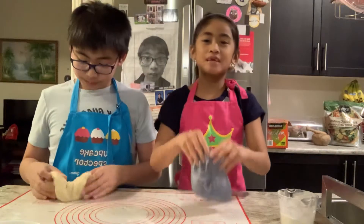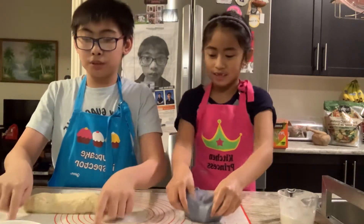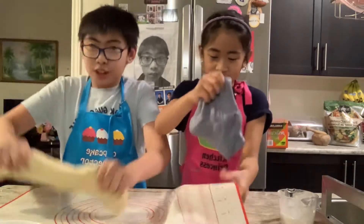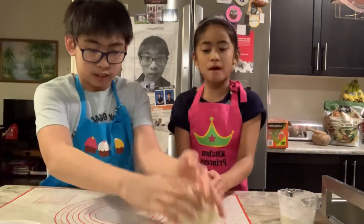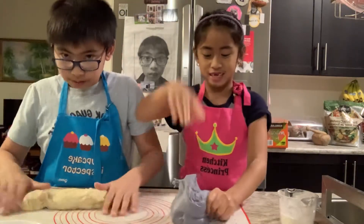So what you need to do is knead the dough. You need to portion it. If you see these lines — you probably don't — but you need to portion it into lines. By the way, this dough is really sticky. Yeah, we just add a little bit of flour so it won't be sticky. This is like super sticky.